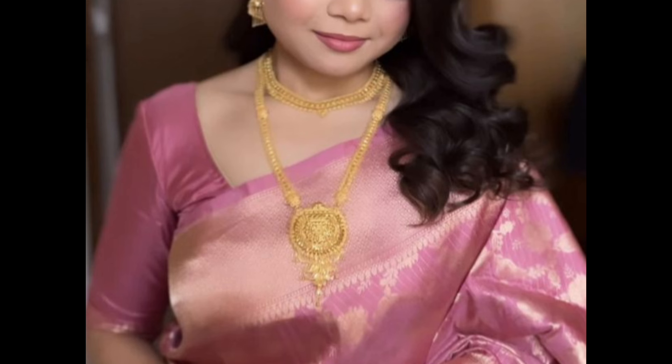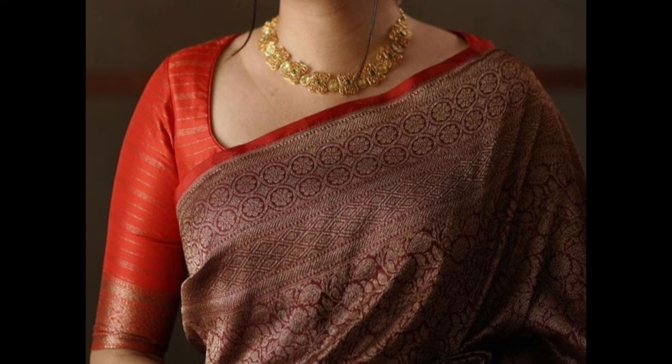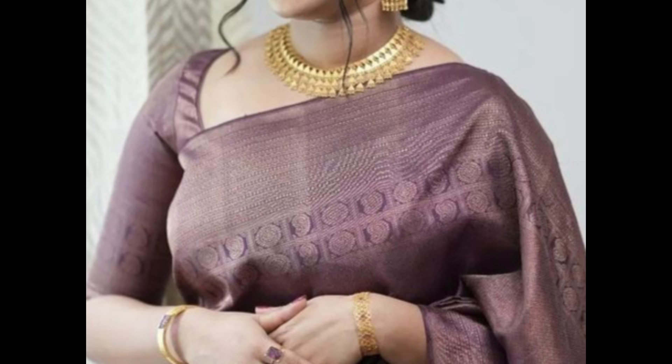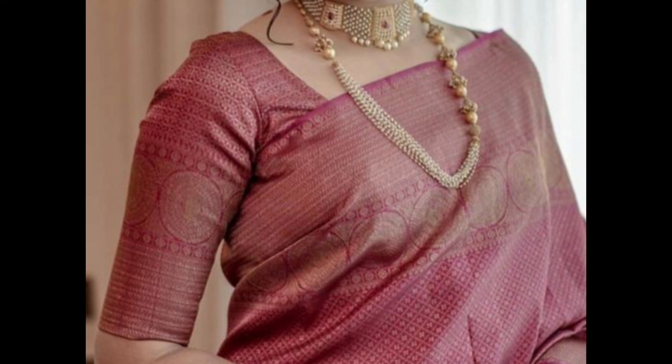A blouse in a contrasting color to the saree adds visual interest while maintaining simplicity — it can be plain or with subtle embroidery. Blouse edges along with the same border as the saree creates a cohesive and elegant look. Use of luxurious fabrics like brocade in a plain design is suitable for highlighting the fabric's quality and texture.